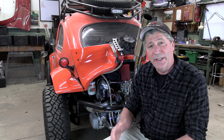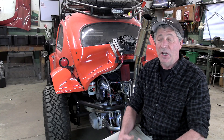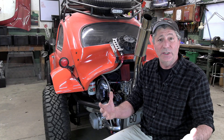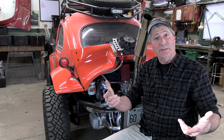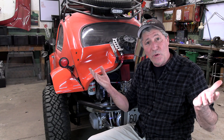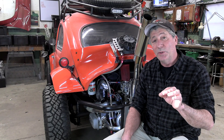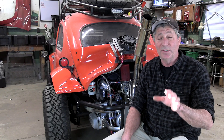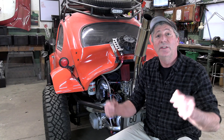Setting the valve lash on an air-cooled VW engine has always been confusing. Is it set to six thousandths of an inch or zero? Top dead center or bottom dead center? And in what order? In this video, expert VW engine builder Adam Cottle from Seward Speed Shop walks us through it. The engine we're working on is the Dino Mule from our Building VW Power series. I'll put a link to that series at the end of this video and in the description.